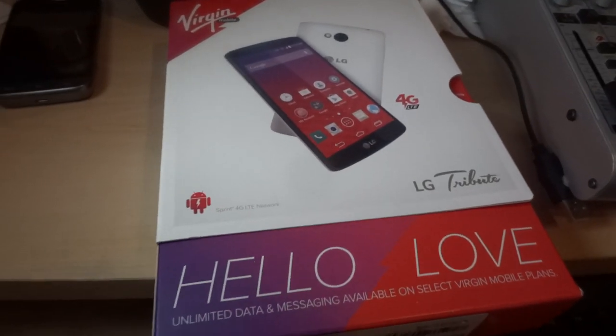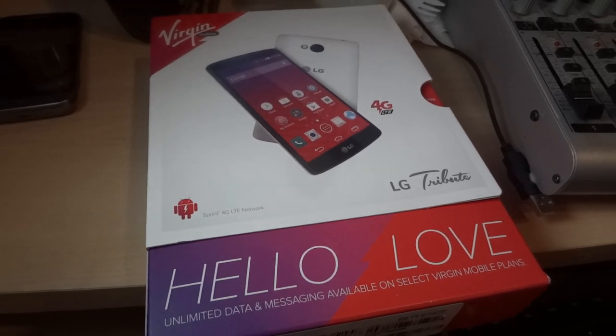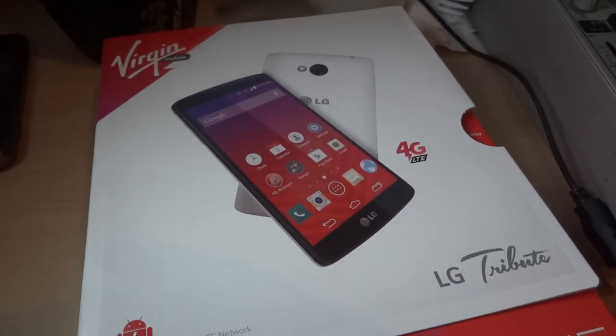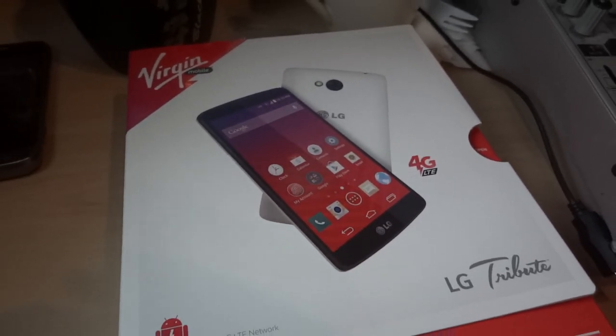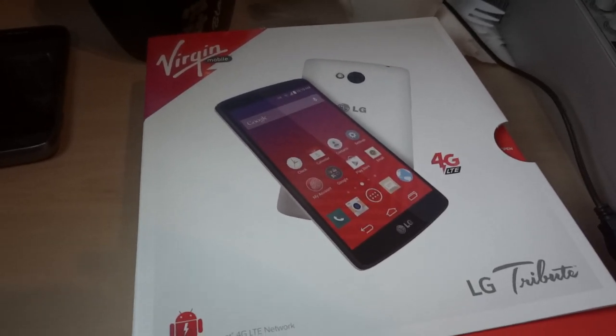Hey, this is my unboxing of the new LG Tribute phone for the Virgin Mobile network. This phone has a 1.2 gigahertz quad-core processor, a Qualcomm Snapdragon 400 processor, also with an Adreno 305 GPU.